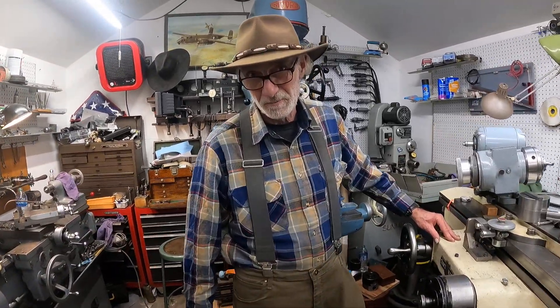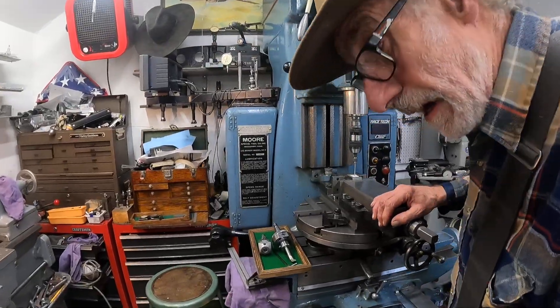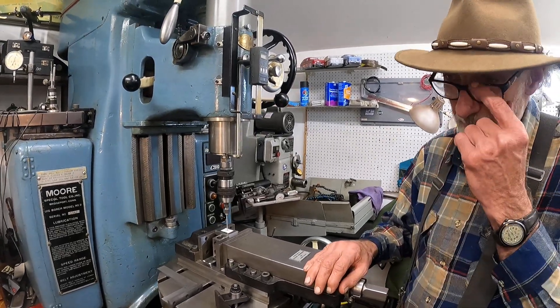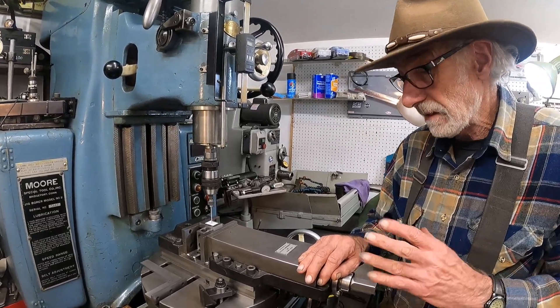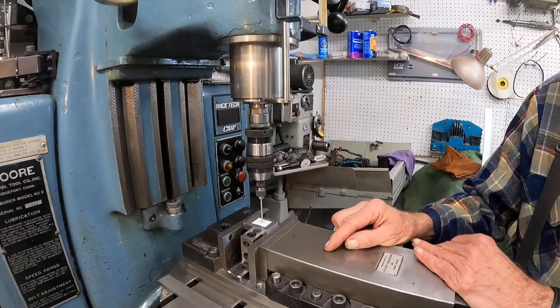Come on over, I've got something to show you over here at the Jig Borer machine. One thing I want to point out with this machine — it's a bit more accurate than many other standard machines, so you've got to be a little more careful and pay a little more attention to detail. One of those things is centering your tool.